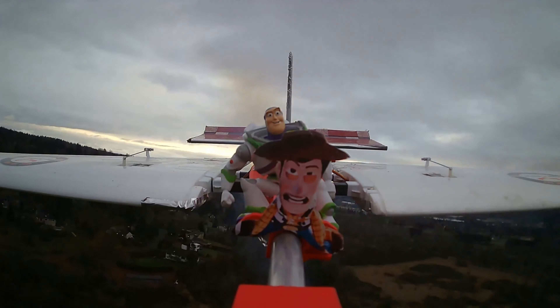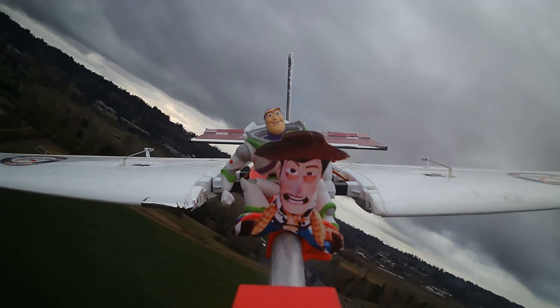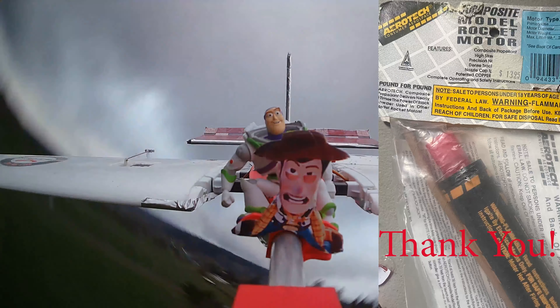Our roll is oscillating pretty heavily back and forth. This is my first time using gyros in a plane, so I think the PIDs need a bit of tuning. Also, shout out to Jerry — he gave me the G motor back in 2015, so I'm glad it still works.